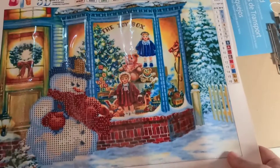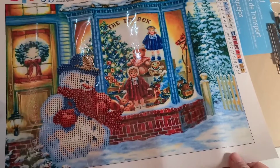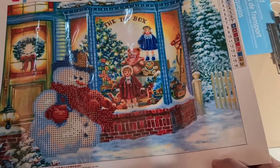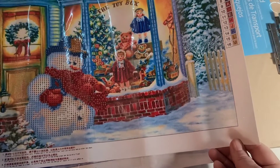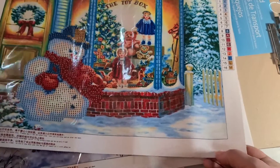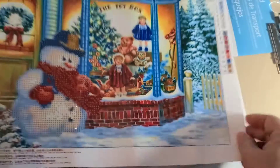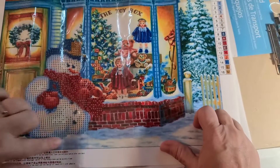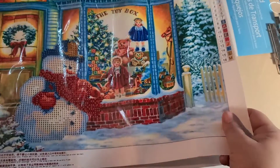I have a couple of partials here. I got the snowman in front of the toy store and he's got 16 colors. He is a 40 by 30, but like I said, he's a partial — not really much of him to do. I think it's just him that needs to be done.